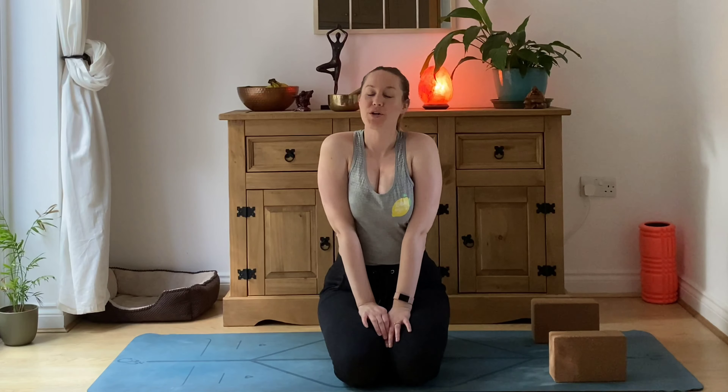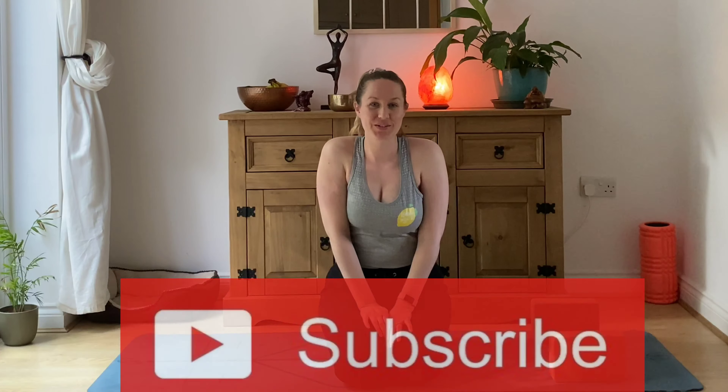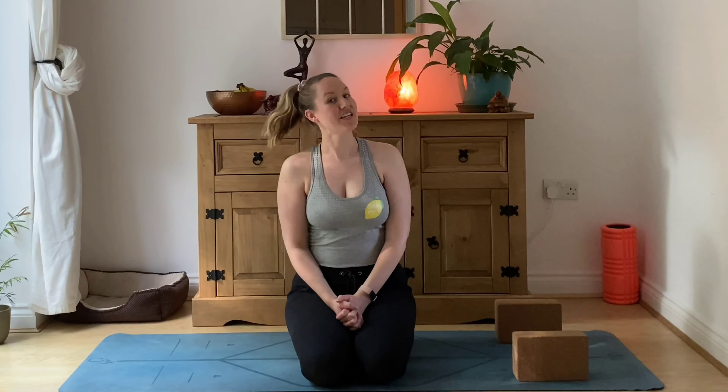Hi guys, it's Laurie here from Lemon Yoga. Welcome back to my channel, or if you are new here, welcome. Today I'm going to be taking you through pregnancy-safe sun salutations. These will be suitable for all trimesters, but please do modify if you need to. If you feel you need to follow this with a stretch, I will link a video right here for you to check out afterwards. Let's get started.